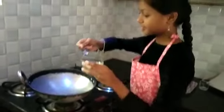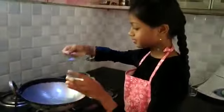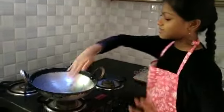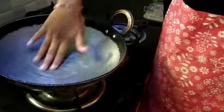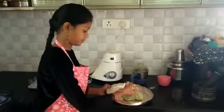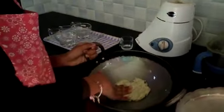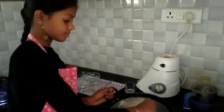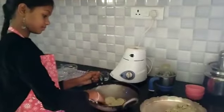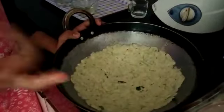Now take a tawa and put some oil in it and spread the oil around it. Take the dough and spread it around the oiled surface. Spread it around like this, and put a few holes here and there.